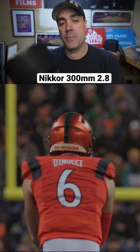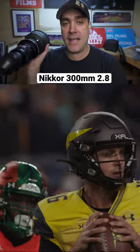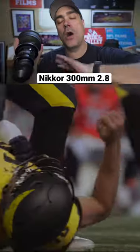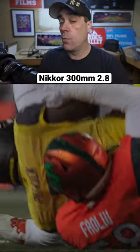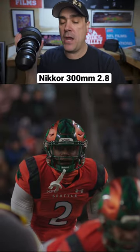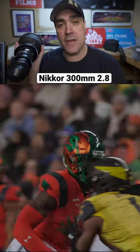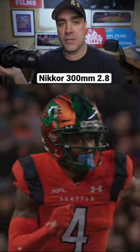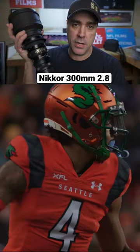This lens could technically be shot handheld because it is so small, compact, and light. I recently shot an XFL game with it on a high hat only, with the two times extender, since it's a full frame lens paired with my Arri Alexa which has a Super 35 sensor. It gave me almost a 900 millimeter equivalent when I had the two times extender on — and it's only a 300 millimeter lens.